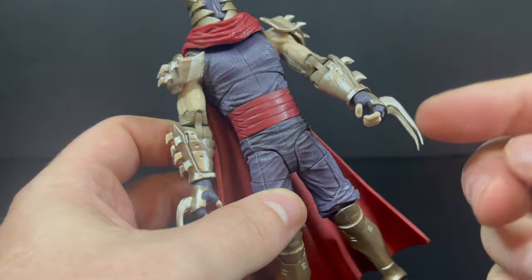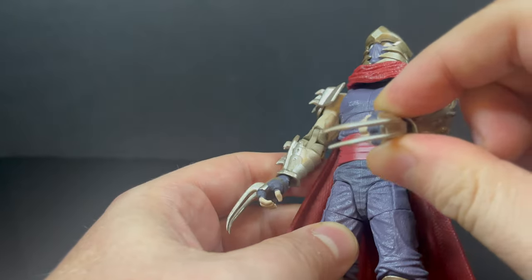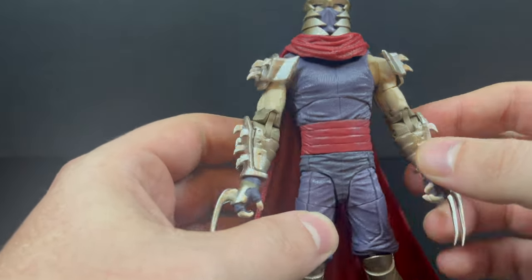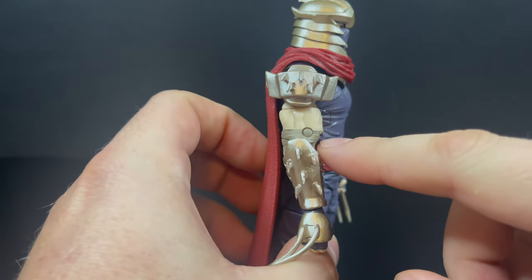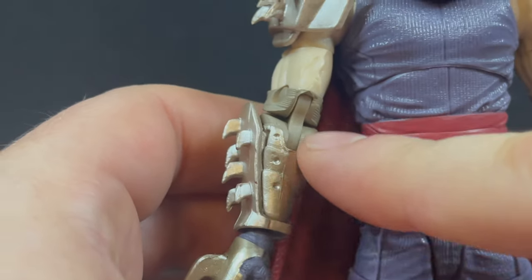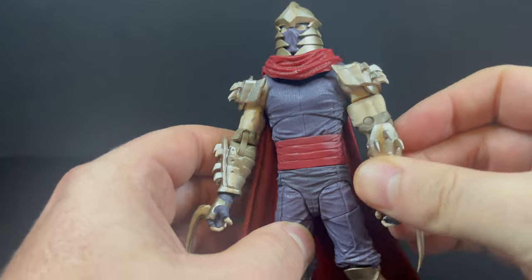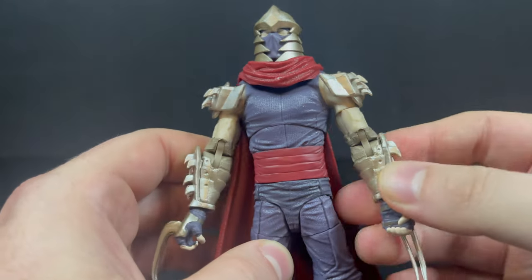I think I like the in-hell version better than the standard version because of all the wild weapons, and I like how they've done the wrappings to the gauntlets. Nothing is wonky, nothing is weird. The pins do line up with the paint that you see — it's not miscolored, it's not mismatched. Thank you for doing that, that means a lot.